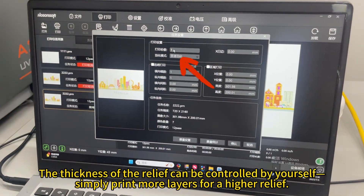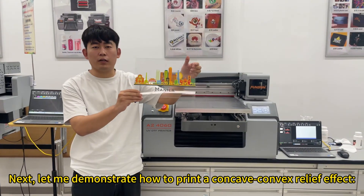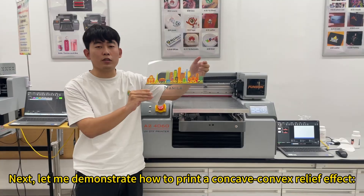The thickness of the relief can be controlled by yourself — simply print more layers for a higher relief. Next, let me demonstrate how to print a concave convex relief effect.